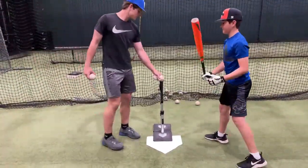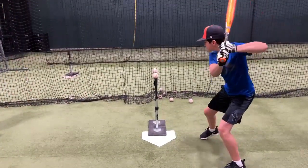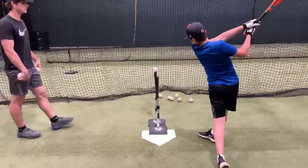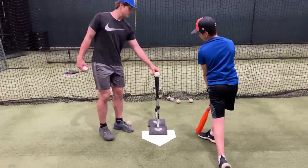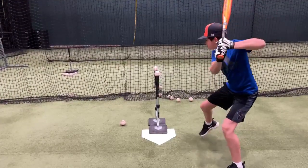If you do this drill incorrectly, you're going to pull off the ball. Here Sammy is coming around the ball, not getting good extension out front, and you'll see only one ball — you're going to hit the back ball only and it's going to go off to the side.